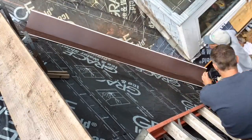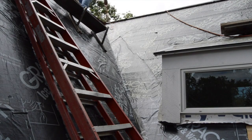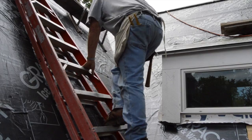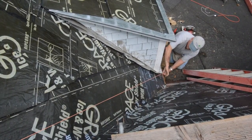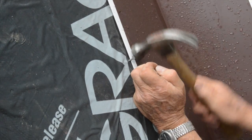Now Lin can turn to installing metal valley flashing. First, he snaps a straight line up one side of the valley. The metal follows the line and is tacked in place to allow adjustment.